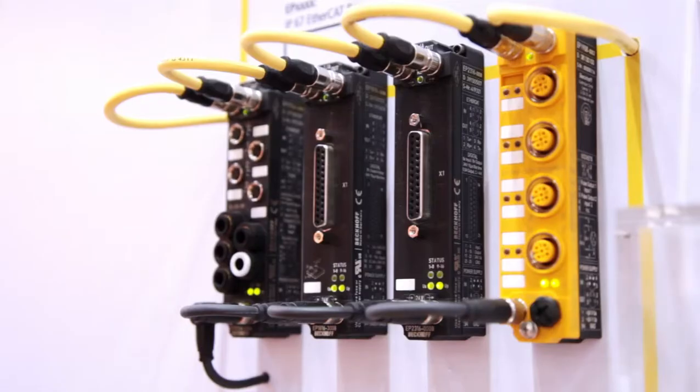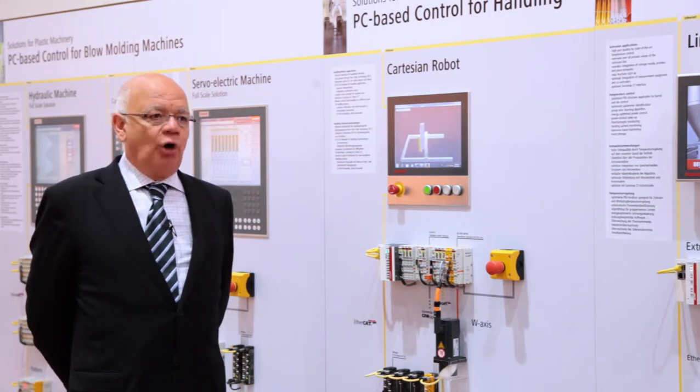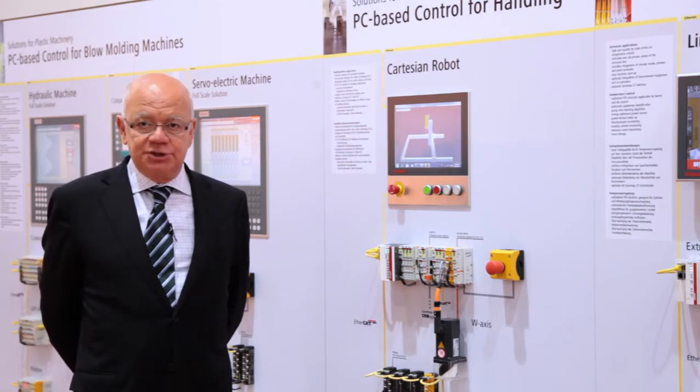We also have a box with an integrated force sensor or acceleration sensor, where the customer can see the actual force on the axis to optimize controllers. We can also integrate auxiliary axes using our servo motor terminal for smaller axes, which can for instance be used on the gripper. All of these axes are controlled by motors with one cable technology.